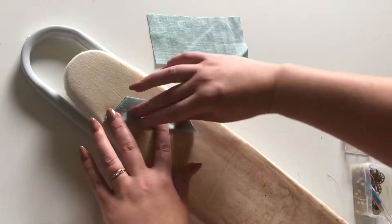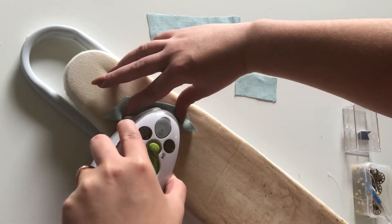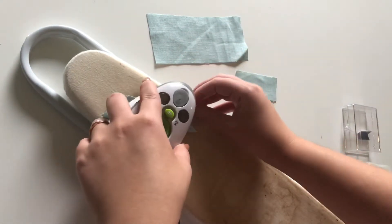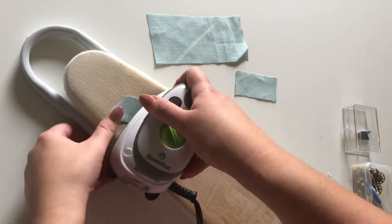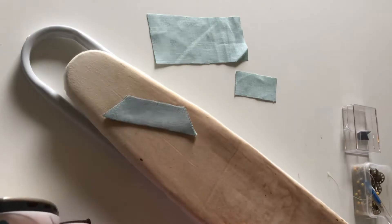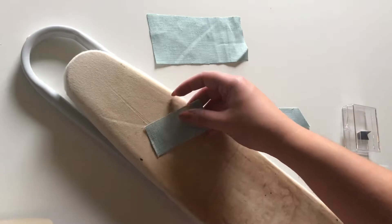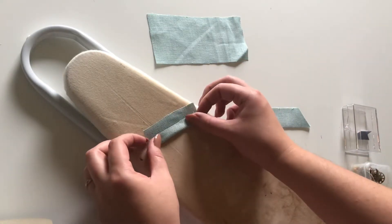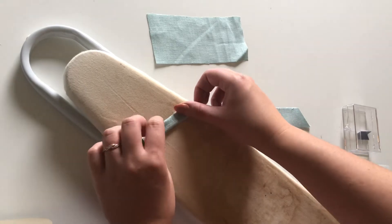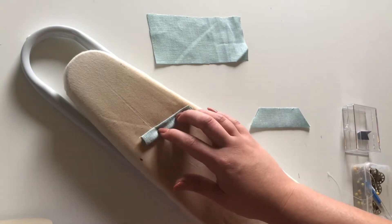It doesn't matter if the right sides are together or not when folding, especially if you're using a solid linen because the seam lines will be hidden after sewing. This is a mini iron — I get asked about it a lot. I just got it on Amazon, just search 'mini iron' and it'll be one of the first results. For the middle piece I'm folding it into thirds and ironing it as well.